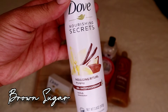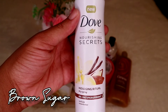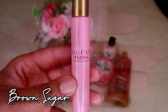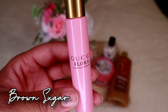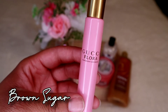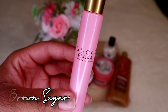For deodorant in this set, no surprise — another Dove dry spray. This one is Vanilla and Cocoa Butter, and it goes perfectly with the cocoa butter, brown sugar, vanilla vibe we're going for. I love dry sprays — they help with the color under your arms and they're just amazing. For perfume, I'm going with the Gucci Flora Gorgeous Gardenia rollerball. It falls under sweet and floral, and a base note is brown sugar — absolutely perfect to tie all these products together.